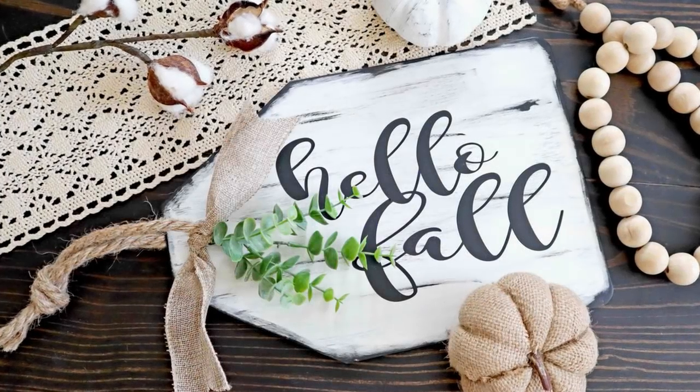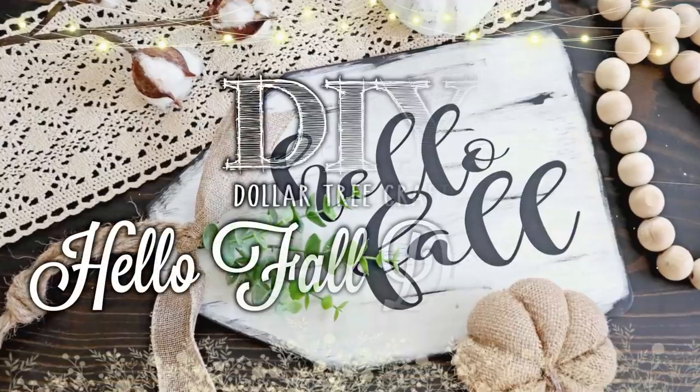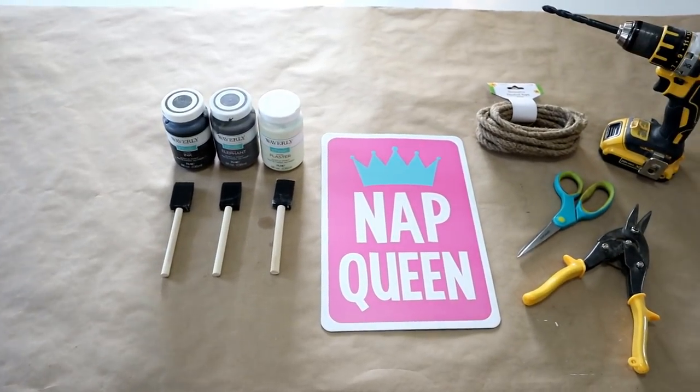Hi guys, it's Shannon. Today we're going to be making this hello fall door tag using supplies from the Dollar Tree. You won't believe what it started out as. Here's a look at all the supplies I'll be using for this project.